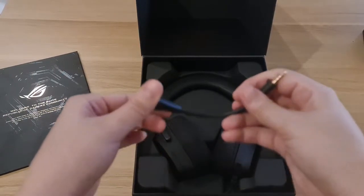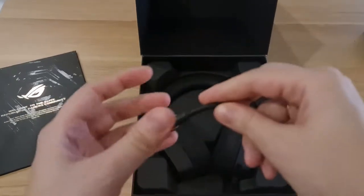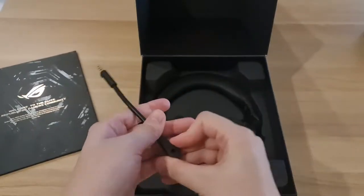We have a detachable microphone, which is a boom type microphone. I like the fact that it's detachable — it's really convenient.